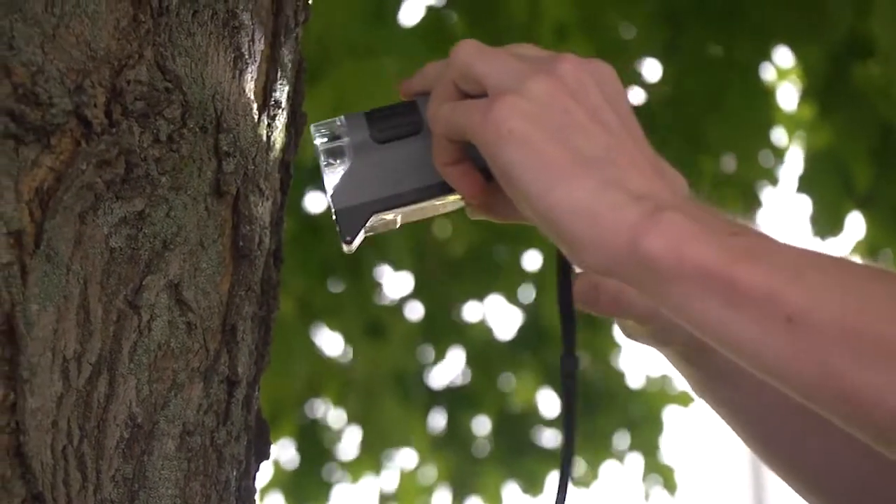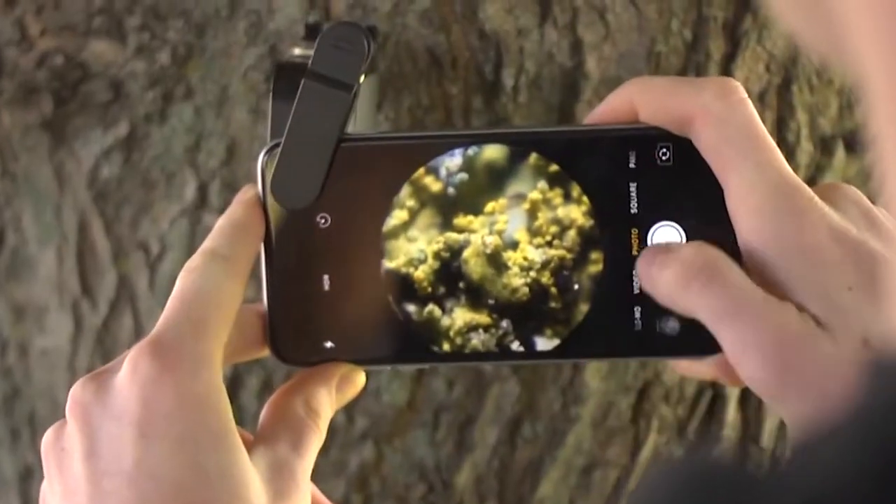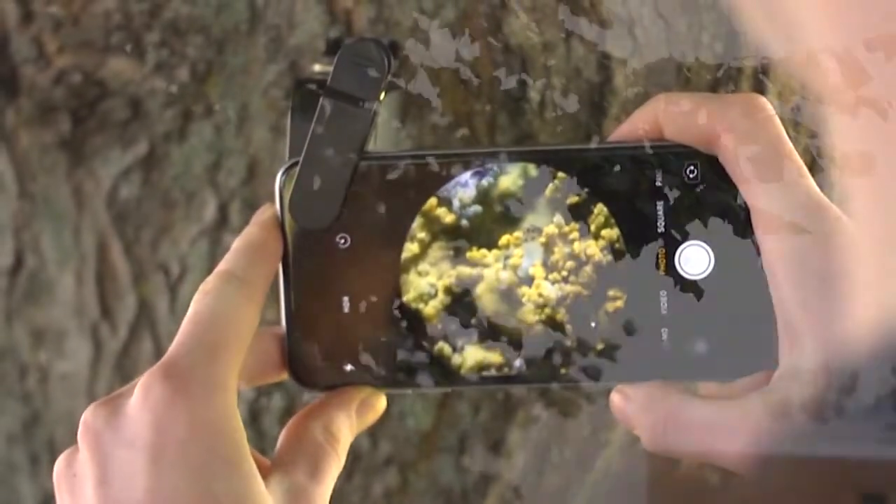If you enjoy looking at different types of plant life, the MicroFlip can give you close-up details that you didn't even know were there. It's an awesome device for any sort of quick inspection.